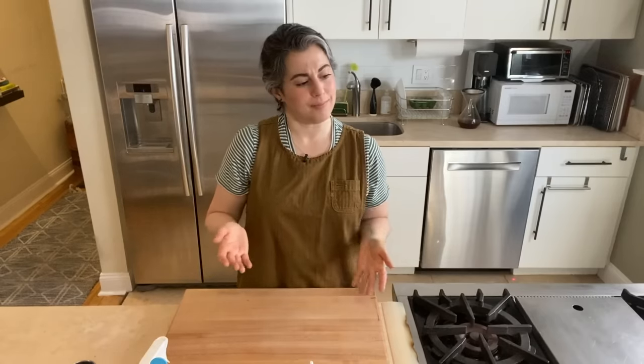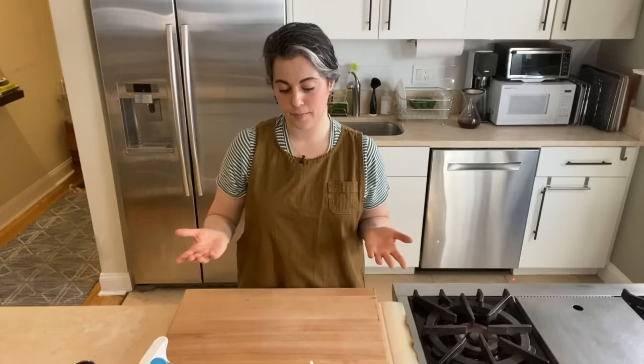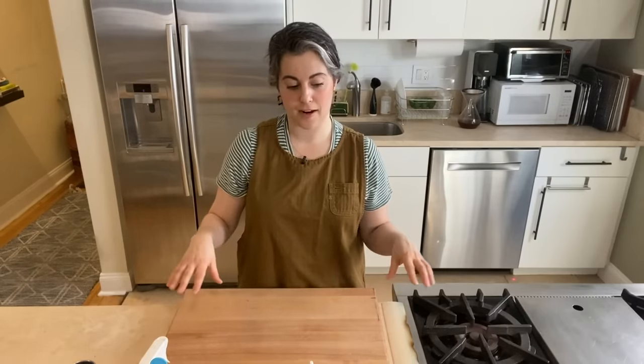Up until recently, I found homemade pasta very intimidating. It was something I would watch chefs make on cooking videos, and then I thought — it's just dough and shaping them together. There's a lot of pastry skills that overlap, so I decided to try it, and I thought it was actually really fun and more doable than I expected.